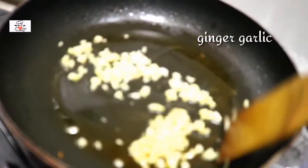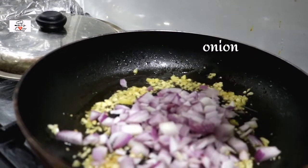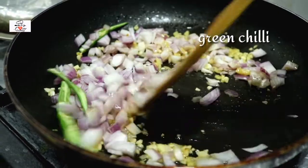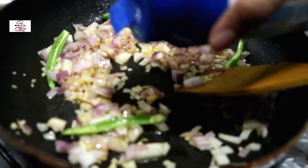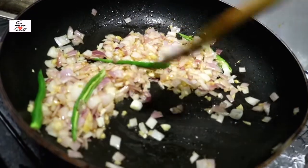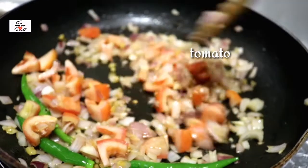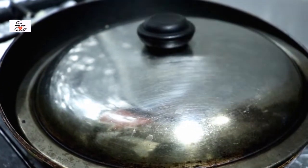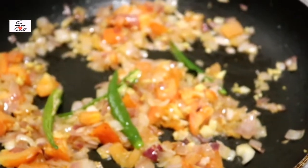Into the same oil I'm gonna add the chopped ginger and garlic and sauté that for a little bit. Then I'll add in the onions and the green chilies — I've sliced the green chilies in half through the middle. Add some salt, but don't add too much because the chicken has salt and the pasta has salt. Then add the chopped tomatoes, mix it all up, close the lid for around two minutes and let it cook until the tomatoes and onions have softened.